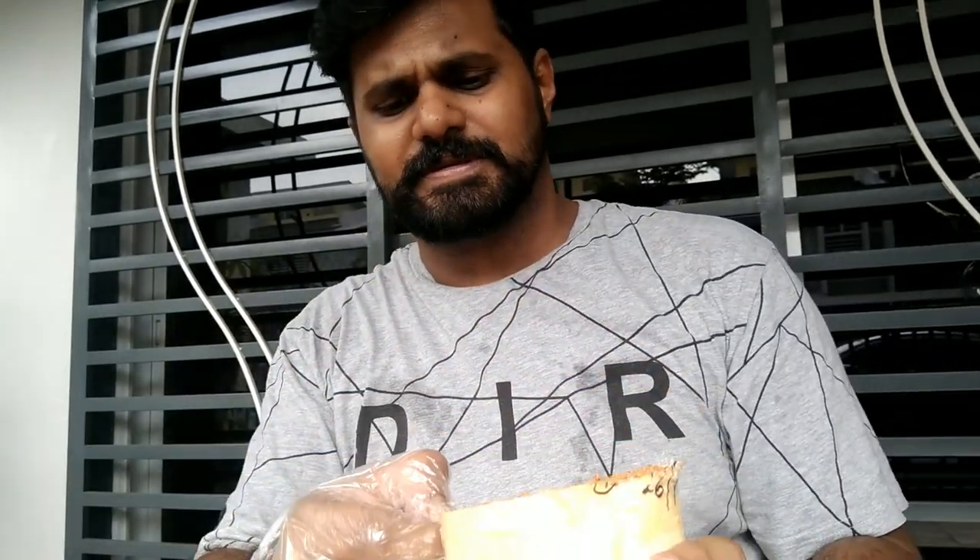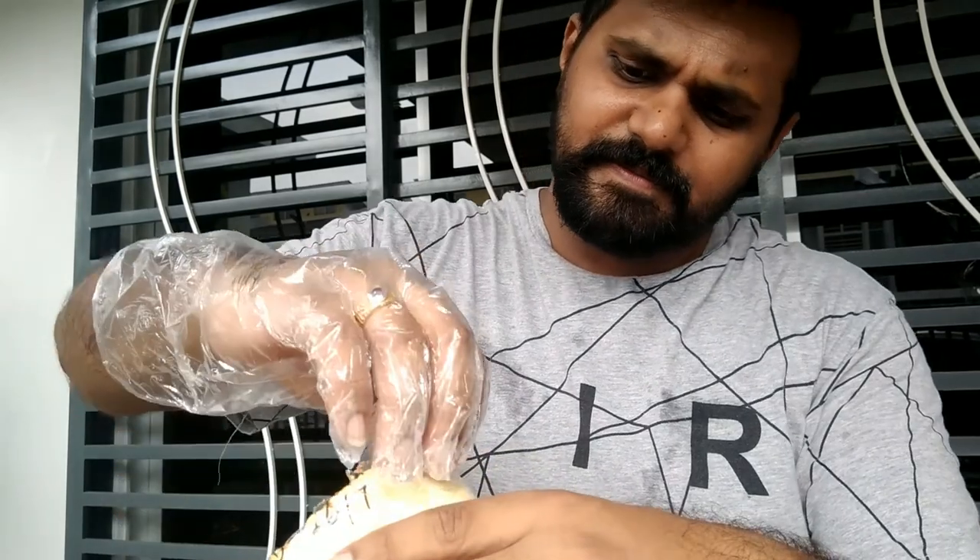So what I'm going to do is peel off this plastic and then transfer this into another plastic.